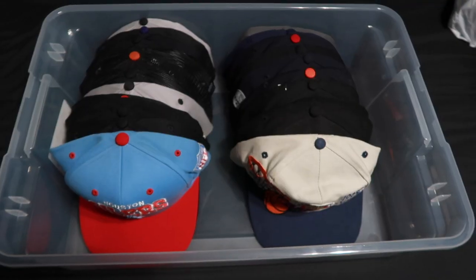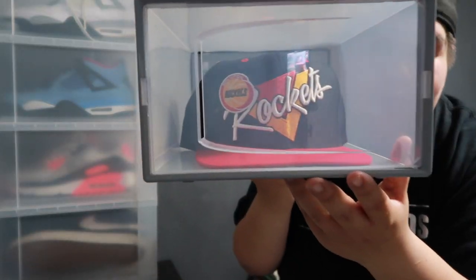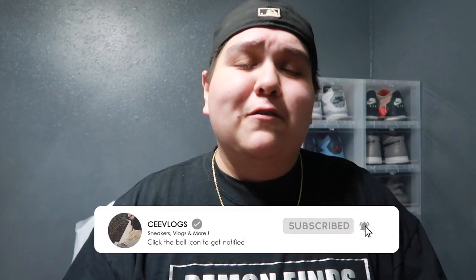All right guys, today is an amazing experience. Look how beautiful the ventilation is in here. What is going on guys, welcome back to another video — hopefully you're having a great day. Today we have the video I promised you guys. We're going to be reviewing the Bed Bath and Beyond hat storage, and I'm going to be giving you my thoughts, opinions, and a little review. If you're new, hit that subscribe button, hit that notification bell, and drop a comment and a like.